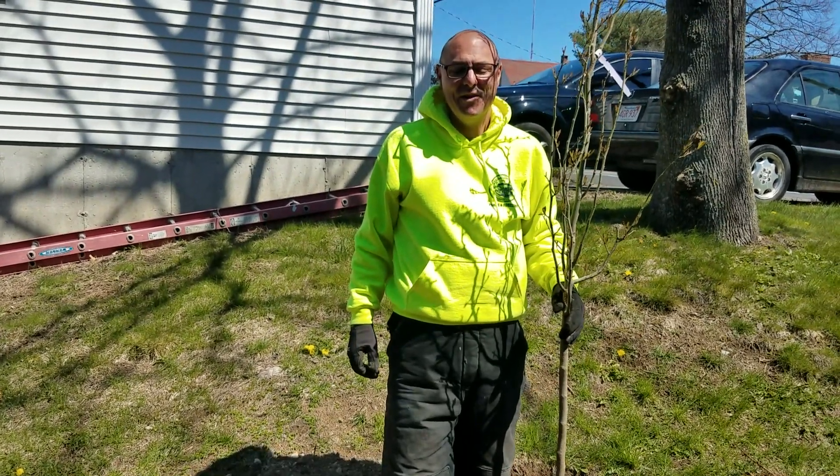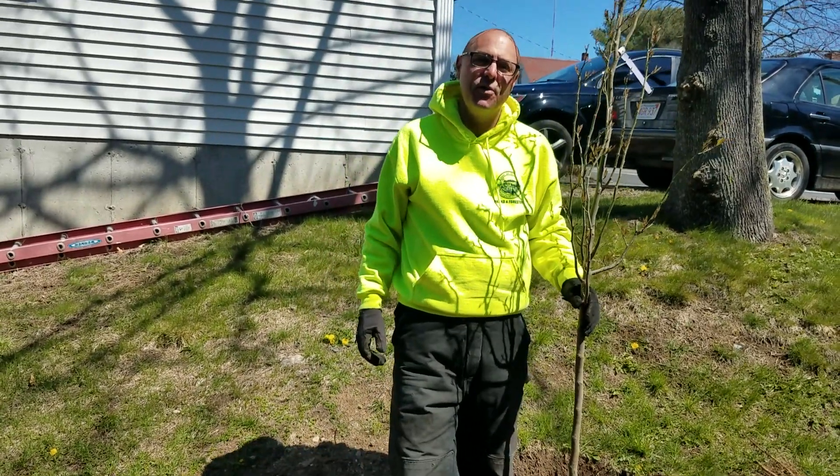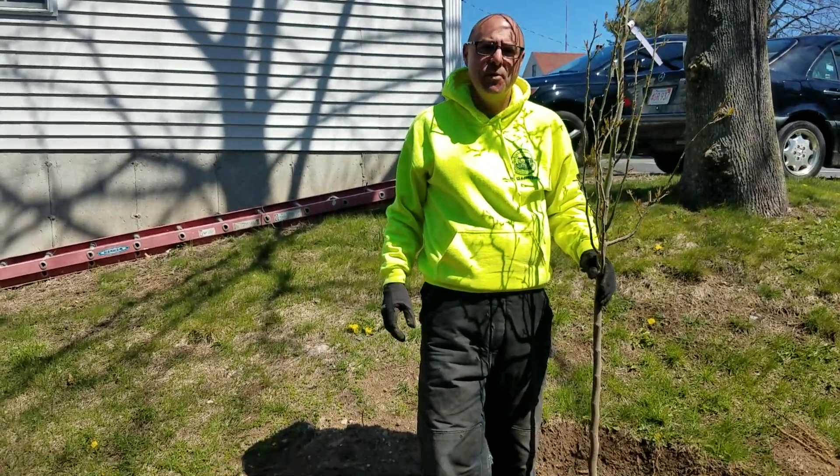Hi, good afternoon. I'm Edward Olson, Superintendent of Parks and Forestry. Thank you for joining me again in the third part of our videos on tree planting and celebrating Arbor Day. Happy Arbor Day.